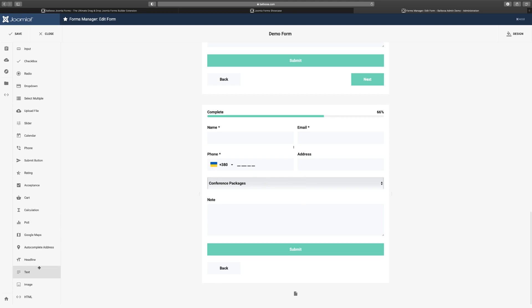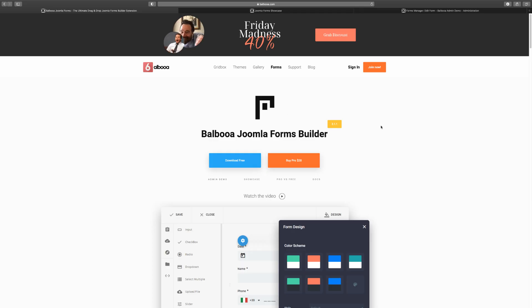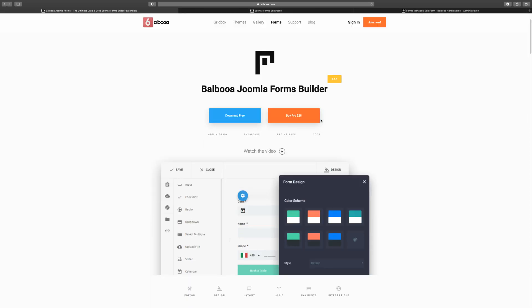It also gives you address autocomplete and so many other things you need to build incredible forms. Head over to balboa.com right now — since it's Black Friday they have 40% off, so you definitely want to grab this. Get the pro version: the free version is okay, but if you're using this professionally you want more features. At $28, it's not expensive at all — grab it right now.